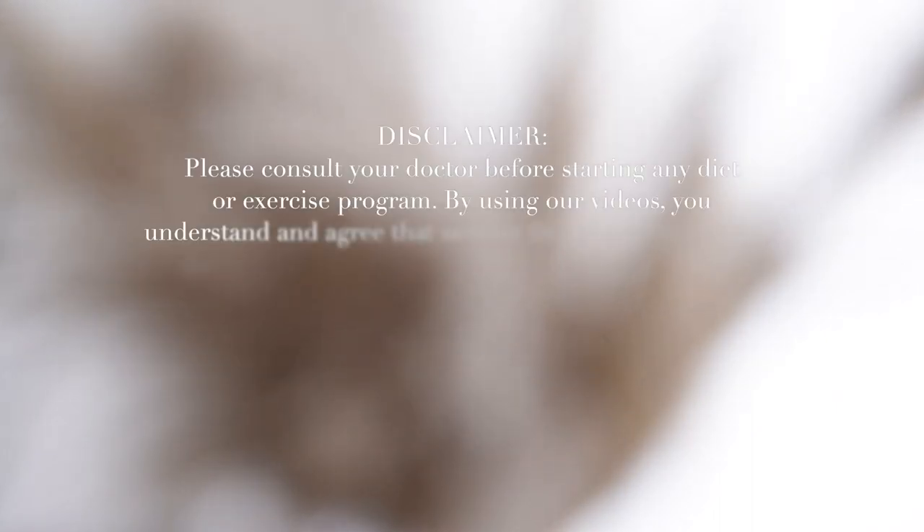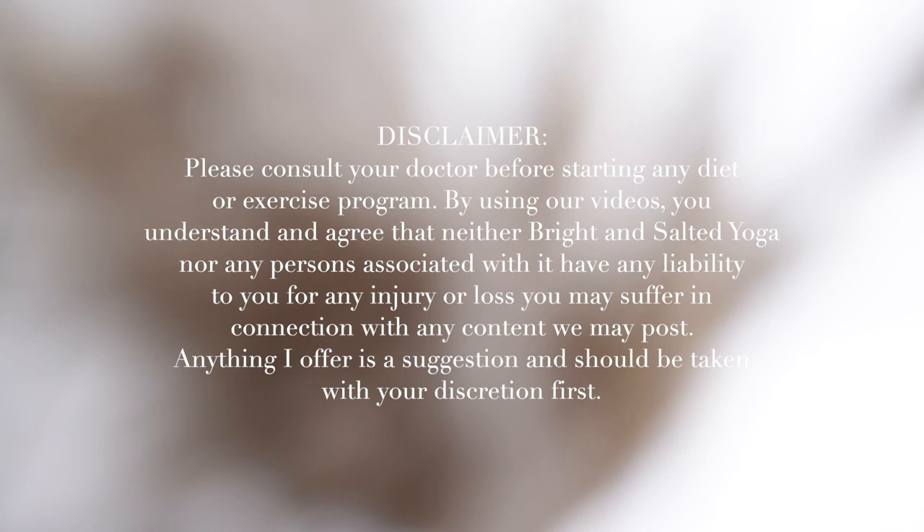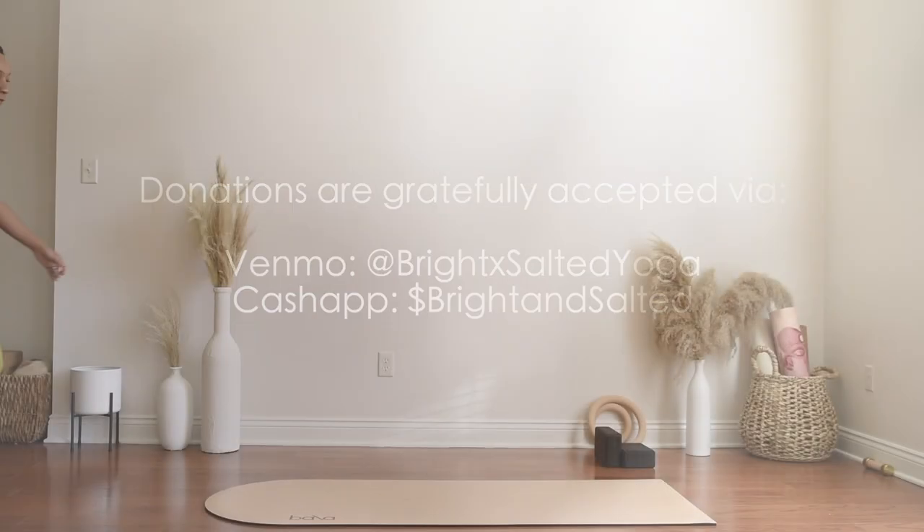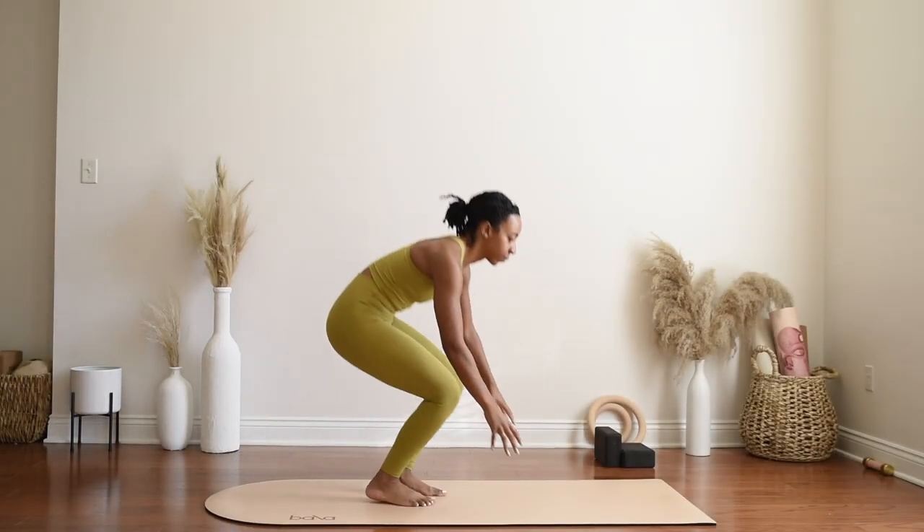Hi friends and welcome back to my channel. My name is Ariane Elizabeth and welcome to today's class. For today's class we are actually going to stay quite close to the mat, so there will not be any standing postures and there won't be a lot of heat building.